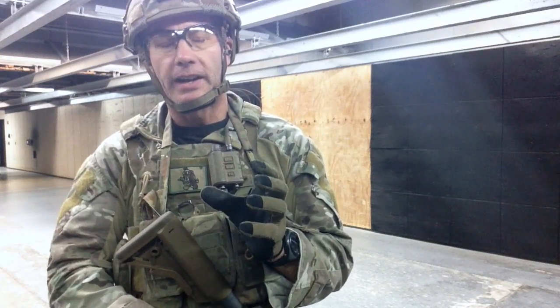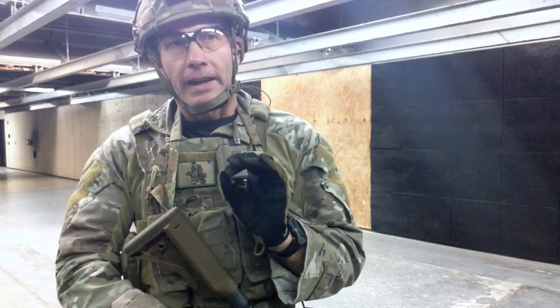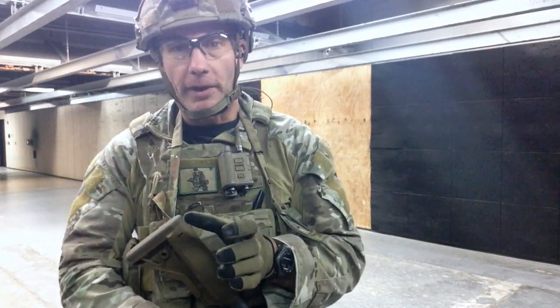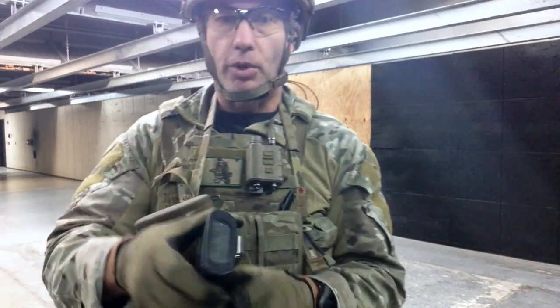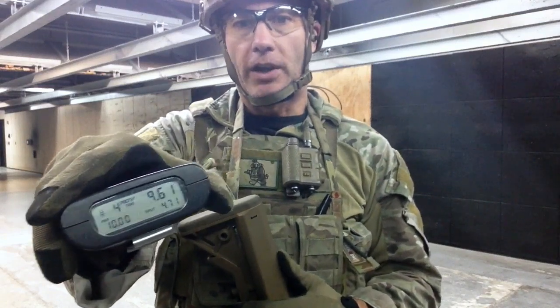The cognitive side of getting the drill done is understanding all of your weapon handling and being able to slow it down at the times that you need to. The pistol holster was still a little bit of an issue — that was the only problem — but that was a 9.61 there.